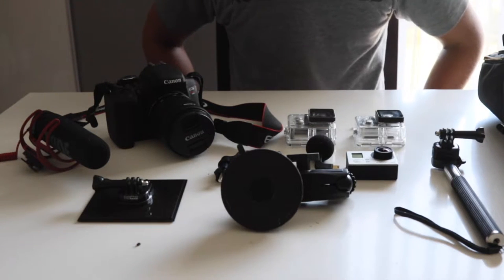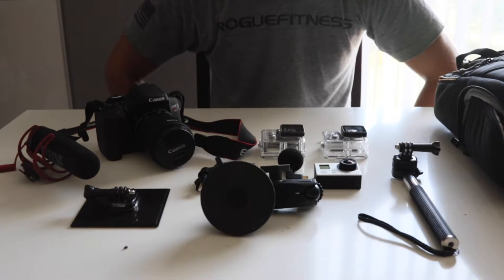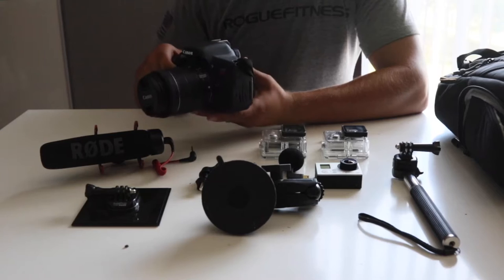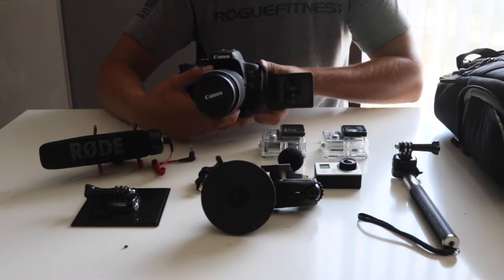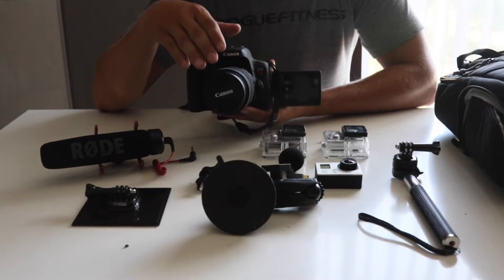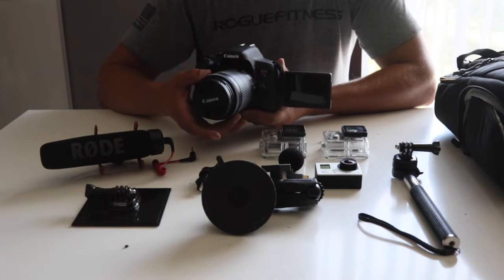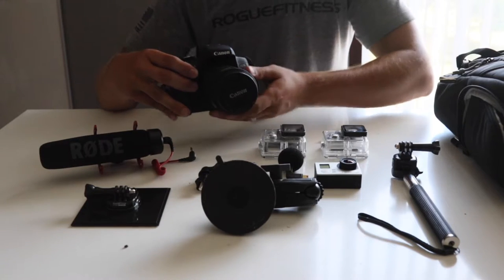You guys can start vlogging and doing YouTube for very little investment. Let me give you a couple of different items that we use to vlog. The very first thing we invested in was last Christmas — we bought a Canon T6i video creator kit. What really sold me on the T6i was the flip-out screen for vlogging. One piece of advice: don't watch the screen while vlogging — make sure you're looking at the lens. This camera is between 18 and 22 megapixels, has image stabilization, and comes with an 18-135 kit lens.